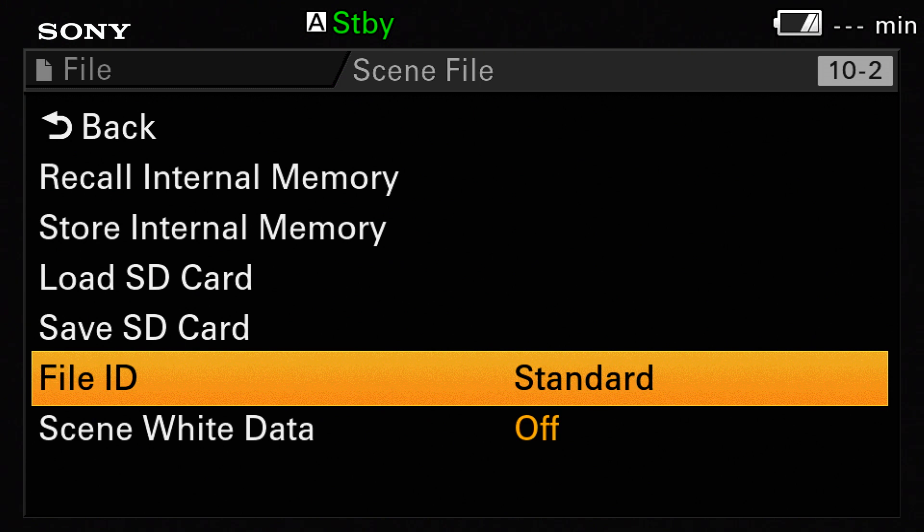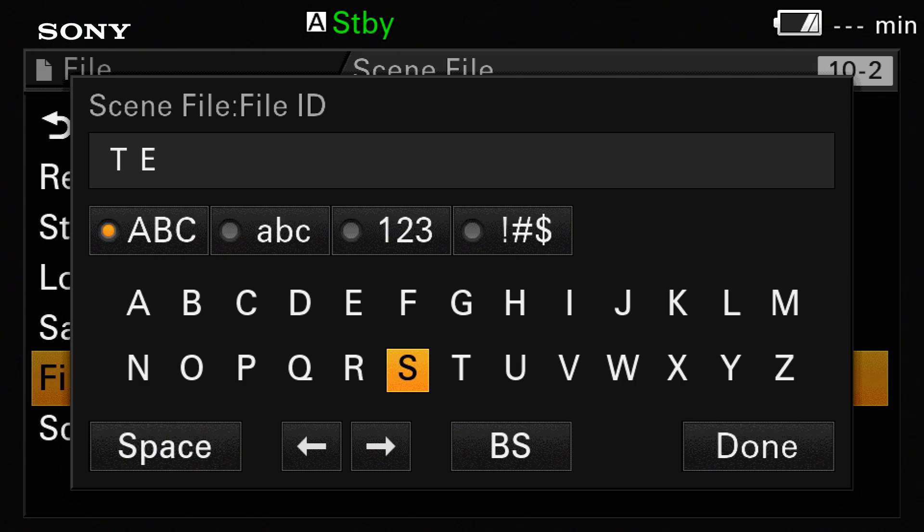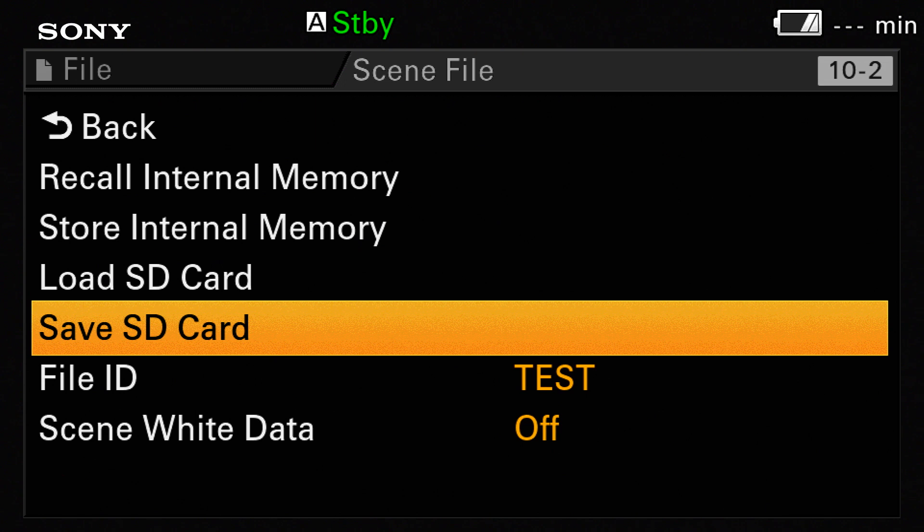Obviously if you want to save to an SD card you must have a formatted SD card in the camera. The first thing you need to do to save a scene file is to give it a name, done through the file ID function — give the file something that's easy to remember or relevant to the way the picture looks. Once you've given the file an ID you can then save it either to the internal memory of the camera or to an SD card.